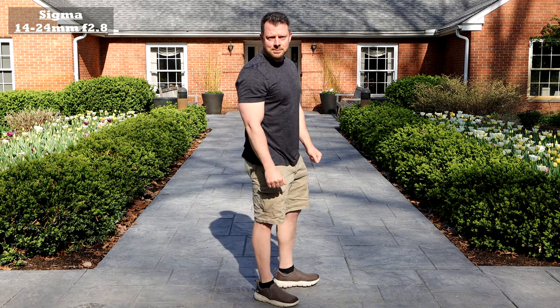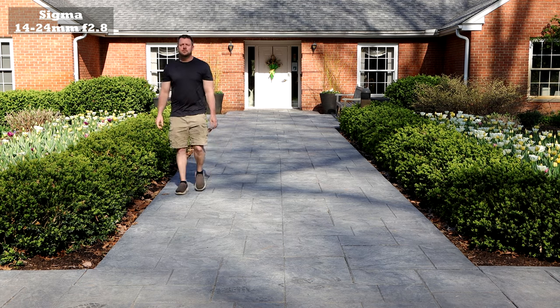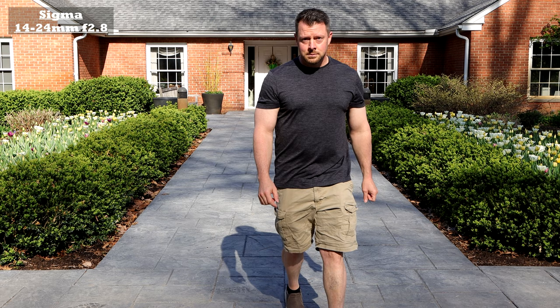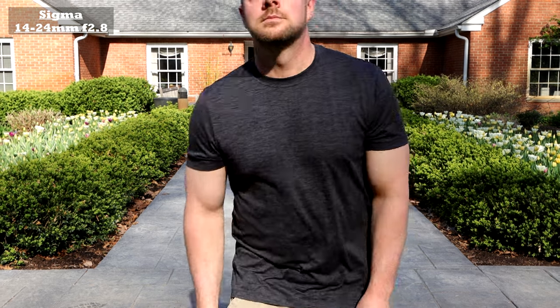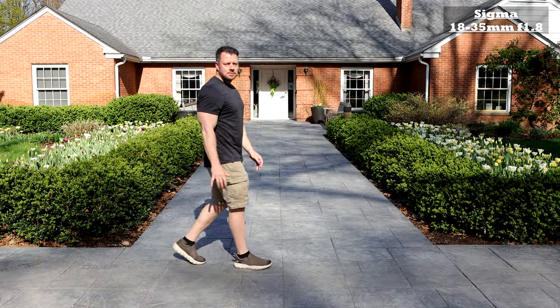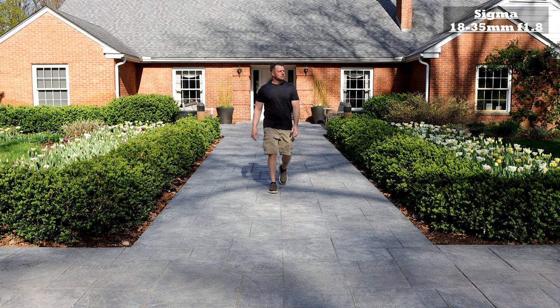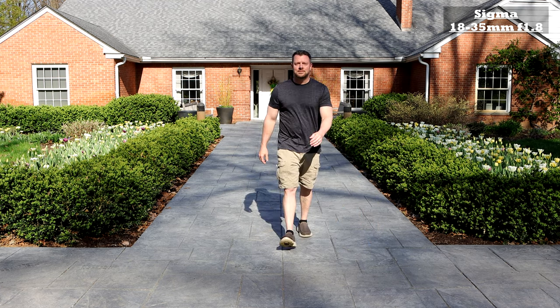Sigma lenses produce just absolutely beautiful images — I love Sigma lenses. This 18-35mm f1.4, I just get fantastic images from it. Here's the 18-35mm and again you probably couldn't even tell the difference if I didn't tell you we just switched lenses.